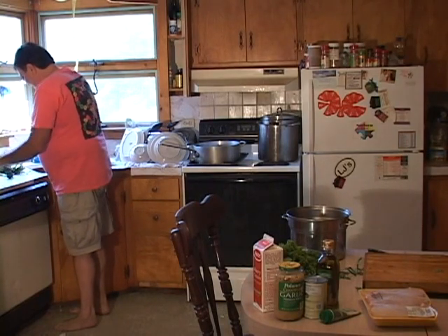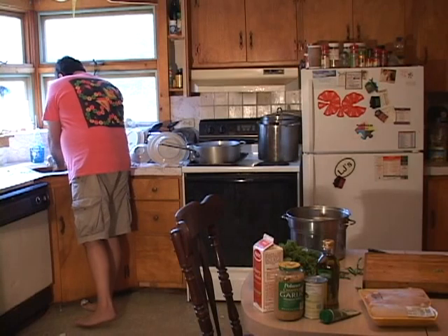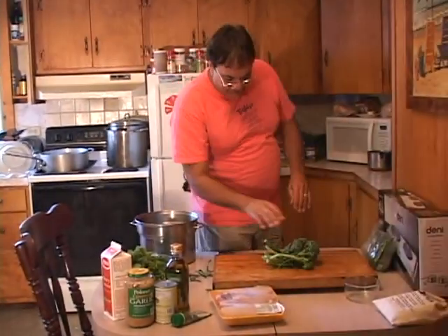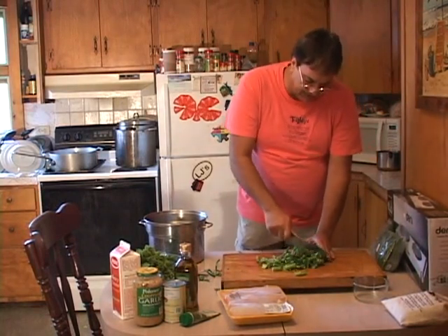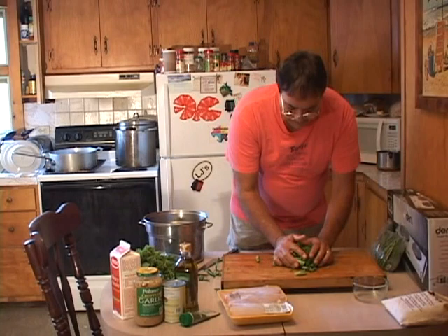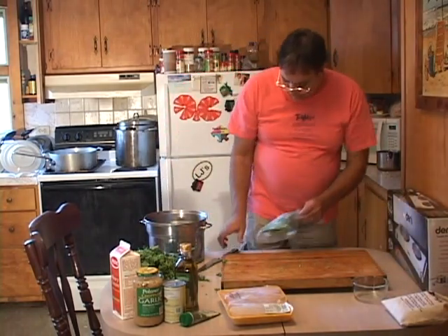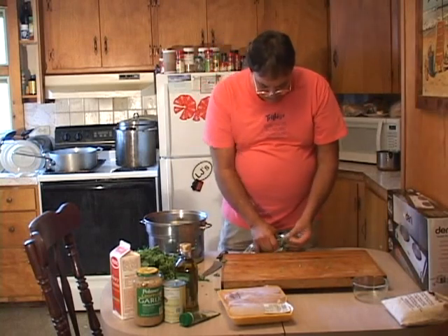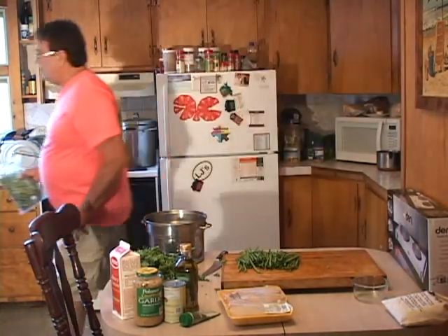We'll wash these babies in cold water, get all the goodies from the garden washed off. We're gonna chop these up a little bit — stems and all — and mix everything together in a frying pan. Then we've got some nice fresh green beans, picked up down at the store here on Martha's Vineyard. We'll take a couple of handfuls of those.